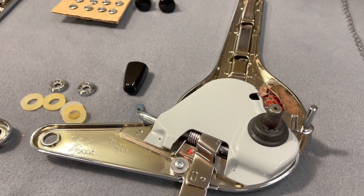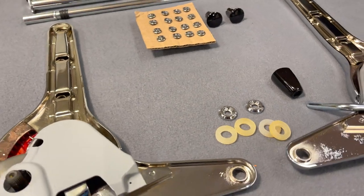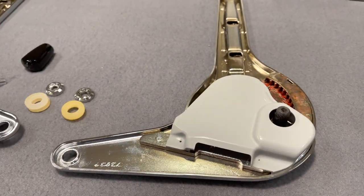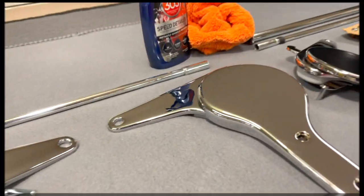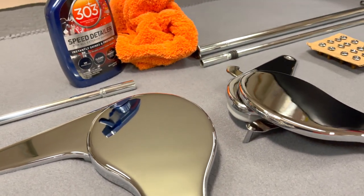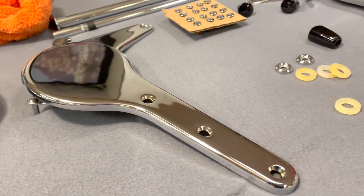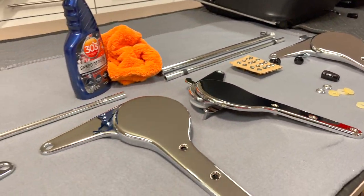A quick look at our finished product before we install them on our seats. There's our passenger setup and driver setup. I like to use this 303 speed detailer to polish up all my chrome work — it's real gentle, does a real nice job, no streaks, soft microfiber rag, really brings it up nice and protects it. Beautiful chrome plating job by Advanced Plating.